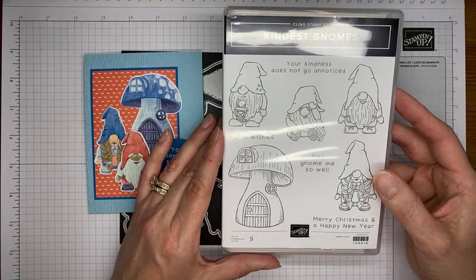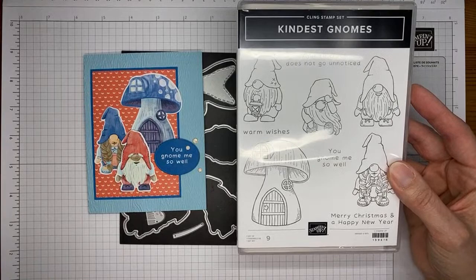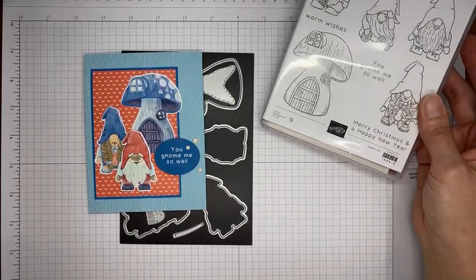Or you can be lazy like me and just cut them from the designer paper and nobody knows the difference. They're like, oh my gosh, you can really color. And I'm like, yeah, no, I'm not just that good. Y'all know that I can't color with a darn.